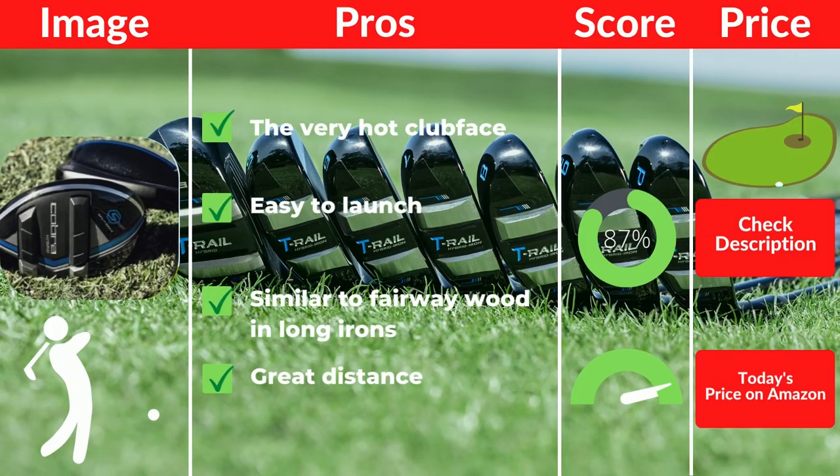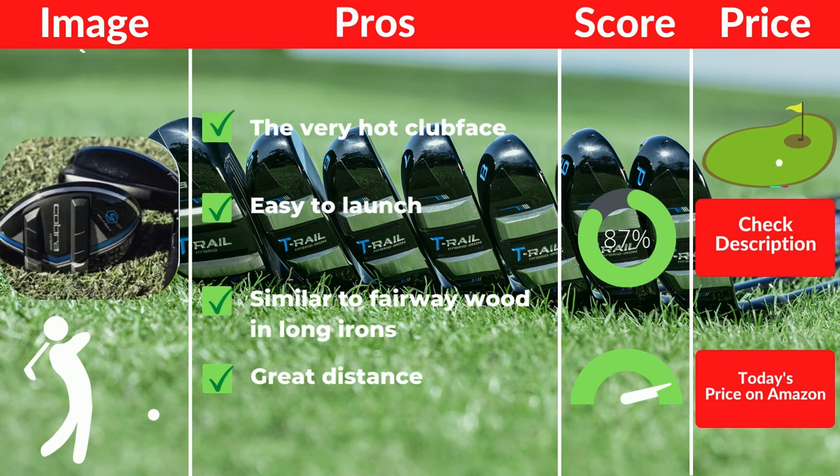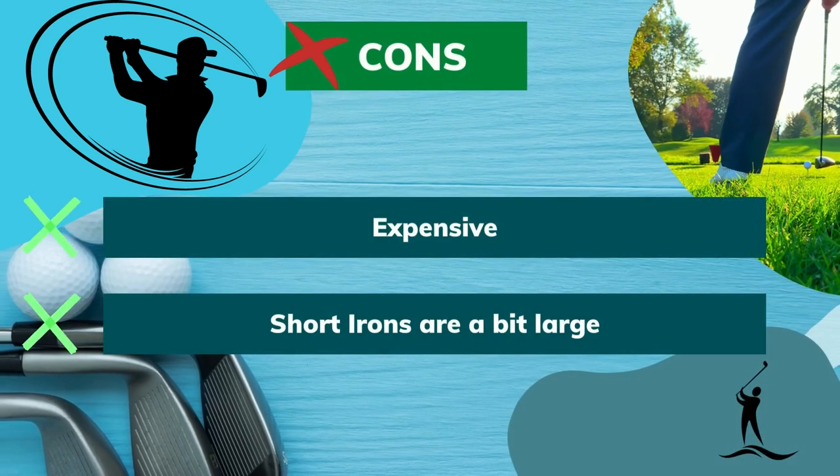Pros: very hot club face, easy to launch, similar to fairway wood in the long irons, great distance. Cons: expensive, short irons are a bit large.